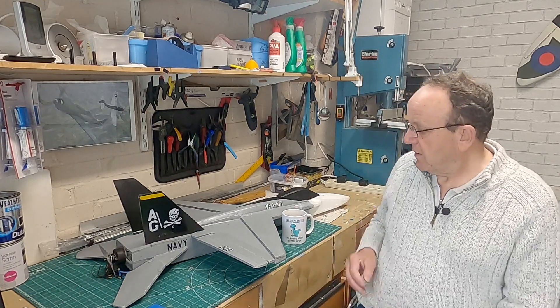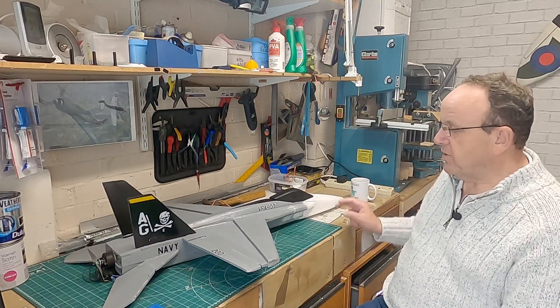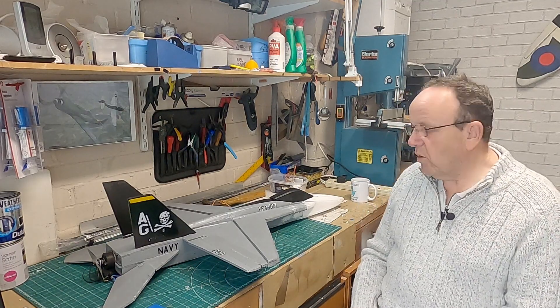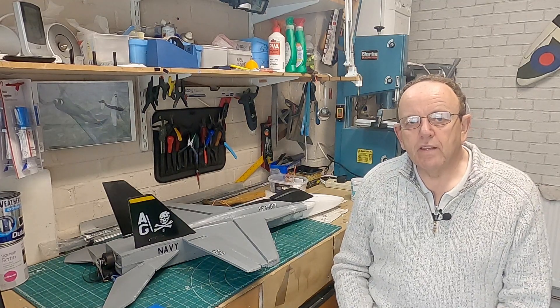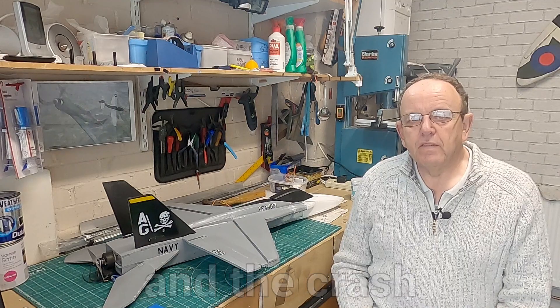Lesson learned. As you can see the repair is underway and she's not looking too bad again, but as you'll see from the video the crash was quite severe on the front end. Without further ado, we'll go on and look at the build pictures, then the maiden flight, and then we'll look at the fix for the fake servos.